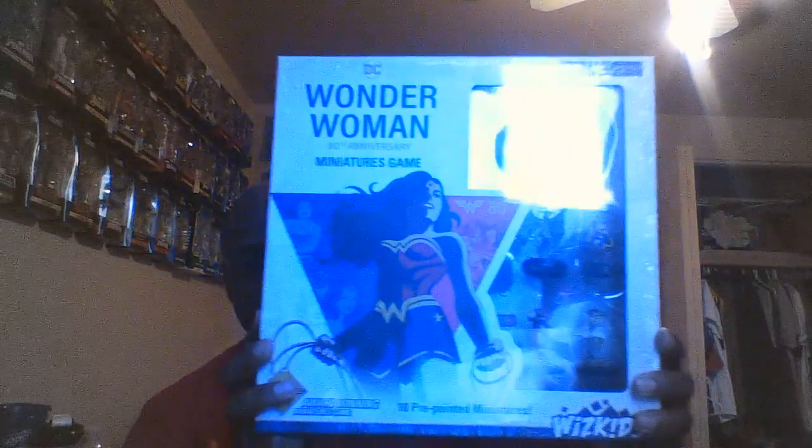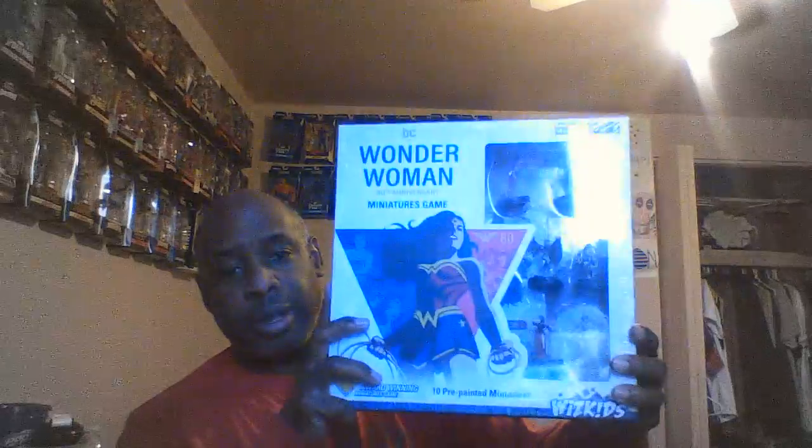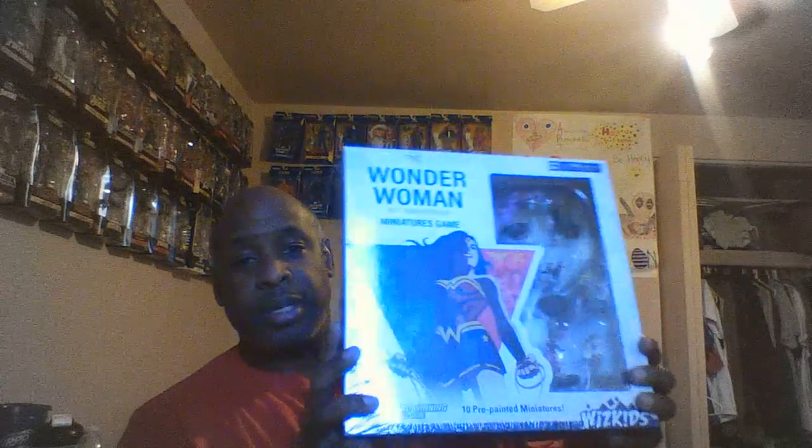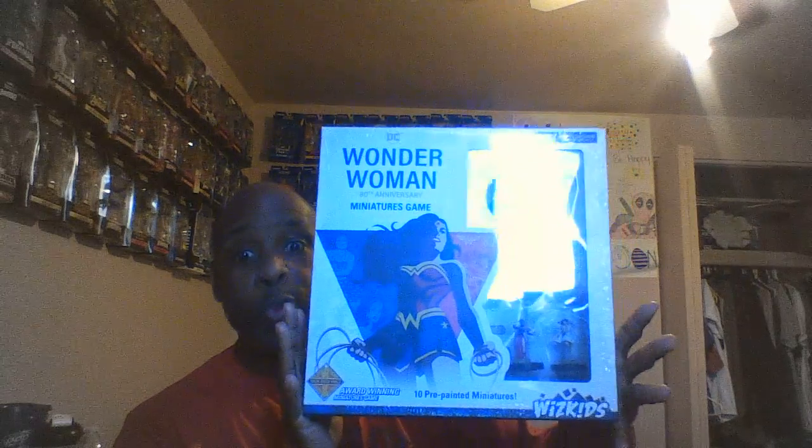What happened was I finally got this one thing I talked about. I talk about comic books and stuff like that, but one of the things I do is called HeroClix, which is a miniature game. I finally got the Wonder Woman 80th Anniversary HeroClix set — finally. This big box is about 40 bucks, and it includes everything you need to learn how to play the game, plus the updated new rules.